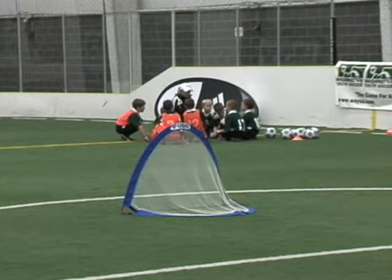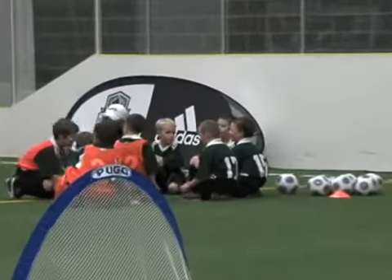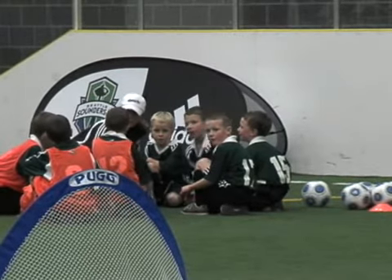Moving on to the third exercise in week six, Darren, where we're still focused on the theme of striking the ball. We're now going to look at small group activities to improve individual shooting skills under pressure.